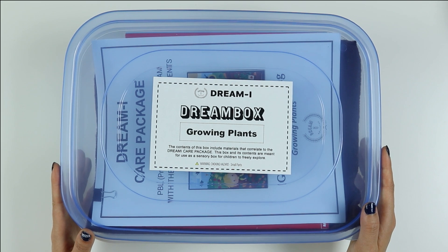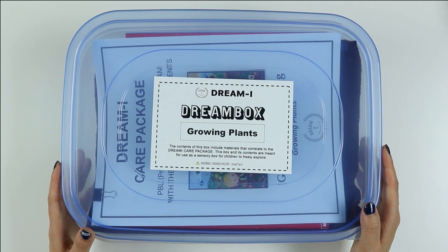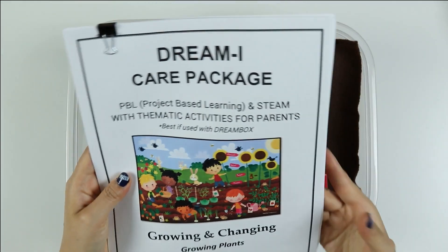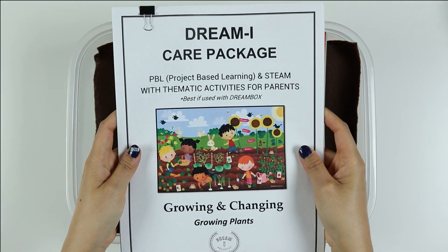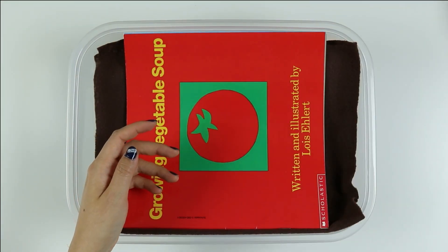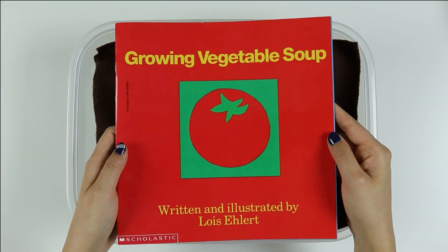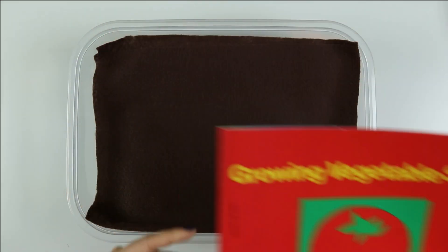Hello, DreamEye friends! Welcome to this week's unboxing of our Growing Plants Dream Box. Let's see what's inside. As usual, we have our DreamEye Care Package, and this week we have the book Growing Vegetable Soup by Lois Ellert.